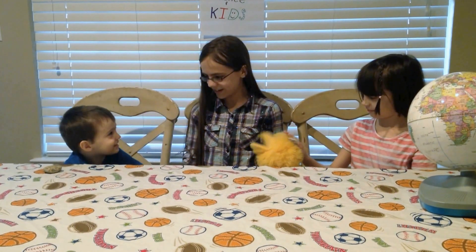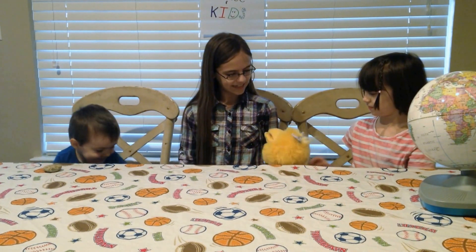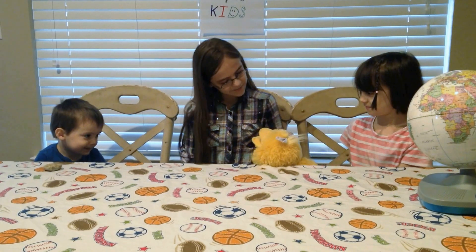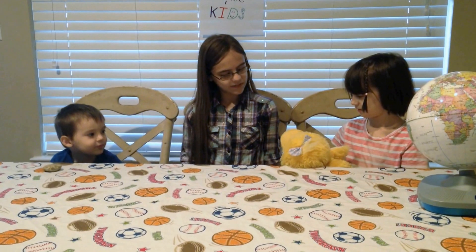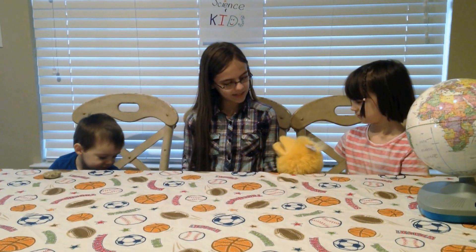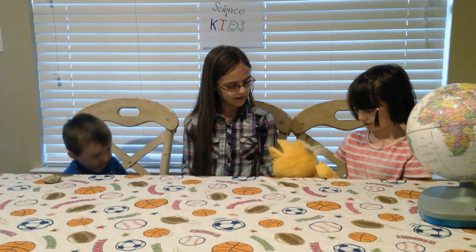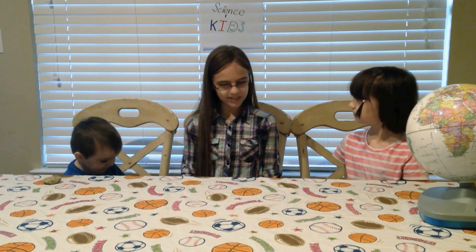Do you want to tell her, Daniel? No. We're learning about buoyancy. Buoyancy? Yeah. Do you know what that is? No. If something is buoyant, it floats. If something is not buoyant, it doesn't float. And today we're going to do an experiment on that. Cool. I'm waiting for my hairball convention. Come on, bye! Okay, bye, Mrs. Duck.